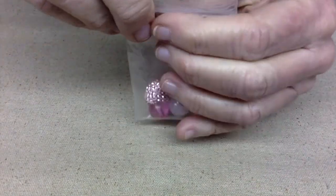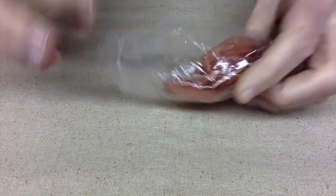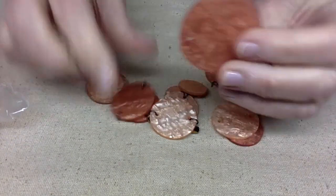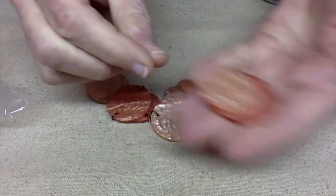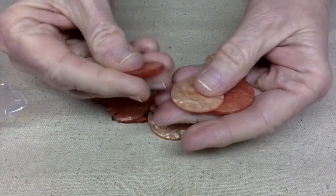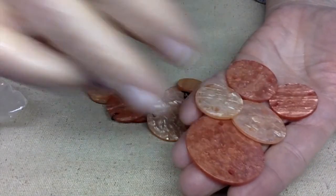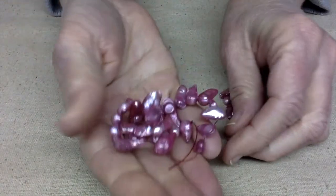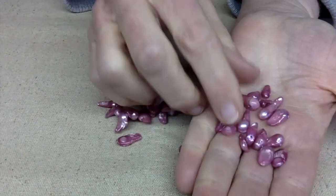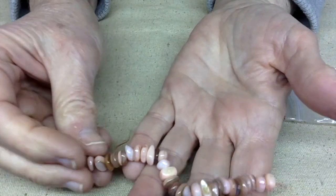These are kind of a peachy pink color — they're just connectors, made to look like shells, but I think they're actually acrylic. And then we have these freshwater pearls, which I'm actually going to put in with my freshwater pearl stash — aren't these fun? These next beads are made out of shell — these are really pretty, I like stuff like this.